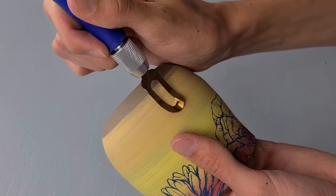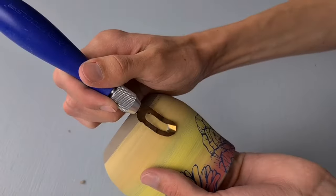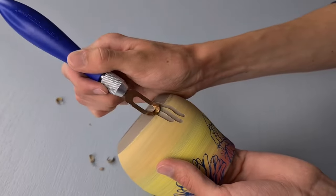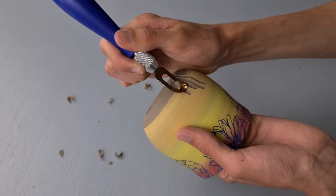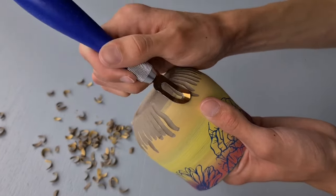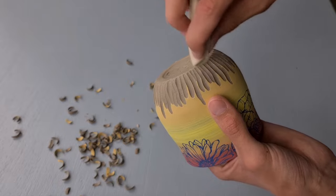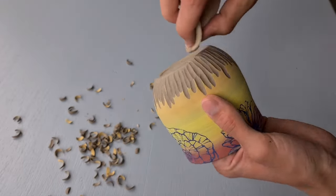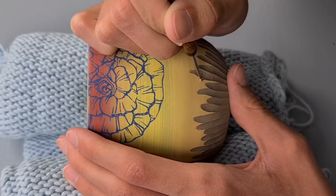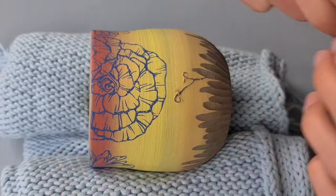Now I'm carving away some clay on the underside, but with this cup I had to be very careful because the cup was very thin, so if I went too deep I would go through the cup. Then I smooth out the cup with a sponge and also smooth out the underside. Then it's time for the last technique I'm using on this cup, which is sgrafitto. My plan was to make some kind of curly plants, so that's what I'm doing here.